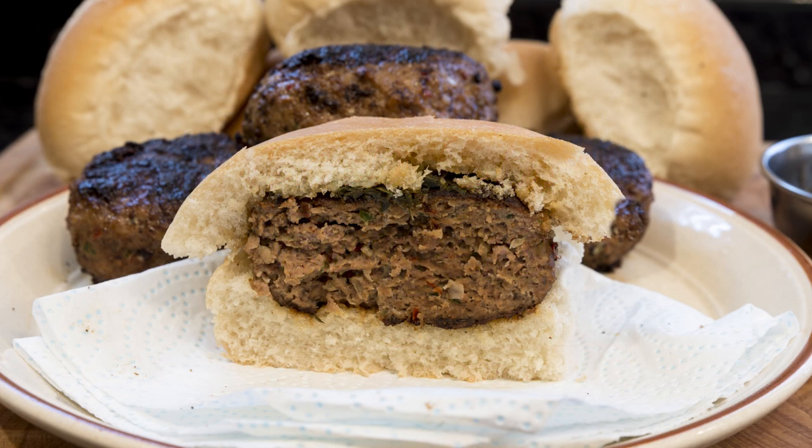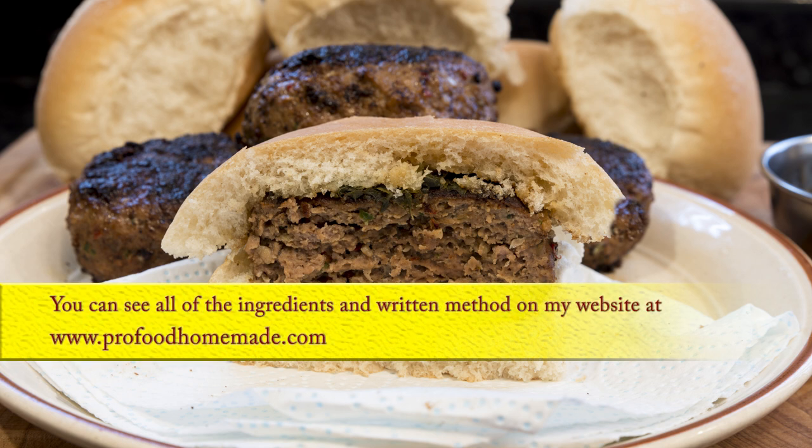For the ingredients and written recipe, there'll be a link at the end of the video to my website recipe page. There'll also be a link in the description box under the video.